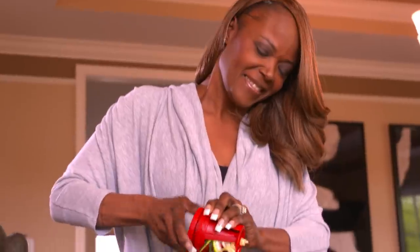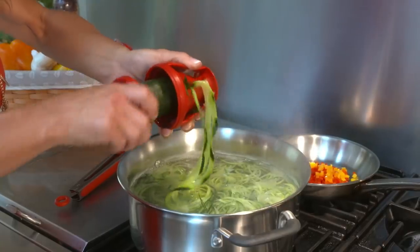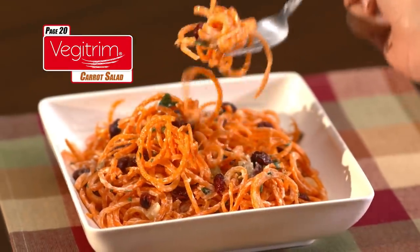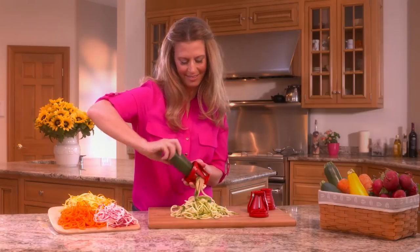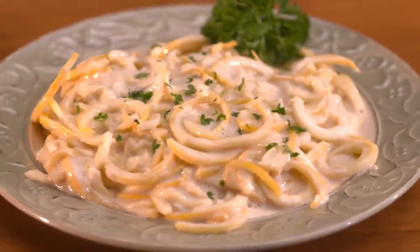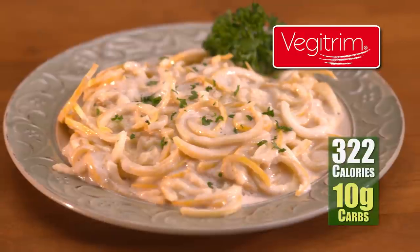You just pop it in the VeggieTrim and twist, twist, twist! It's easy, it's fast, it's fun, and it's healthy! Eat VeggieTrim raw in a salad or cook them any way you like — boiled, sautéed with olive oil, or simply microwave. Use the fine side to julienne thin strips for a gourmet carrot salad. Twist again for a tasty, healthy Asian stir-fry. Or use the coarse blades for thicker zucchini noodles for the creamy fettuccine alfredo. Traditional alfredo has 1,480 calories and 80 grams of carbs. VeggieTrim fettuccine? Amazingly, only 322 calories and 10 grams of carbs — now that's definitely a slimmed-down secret!